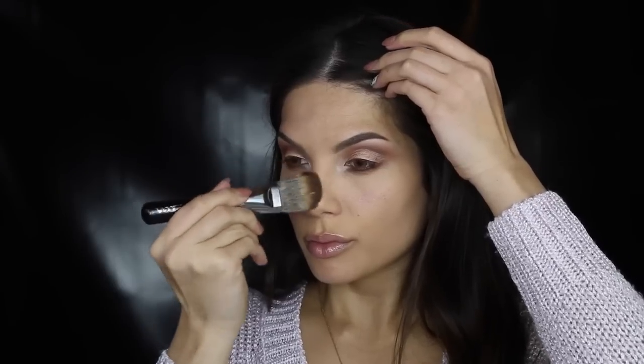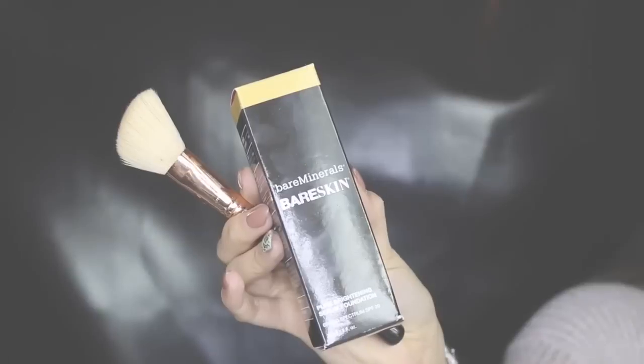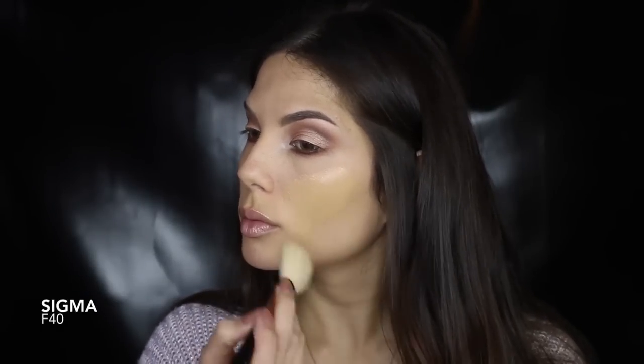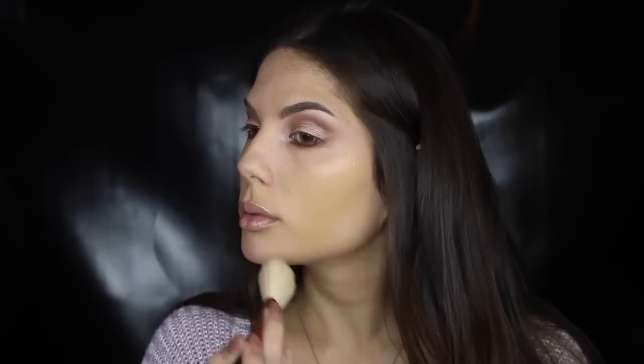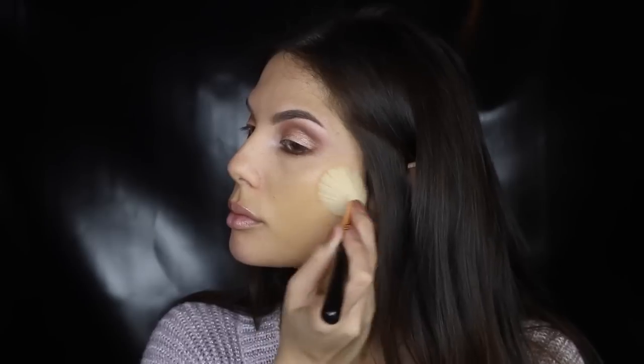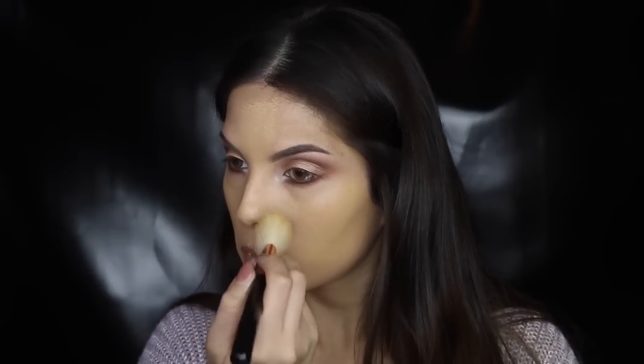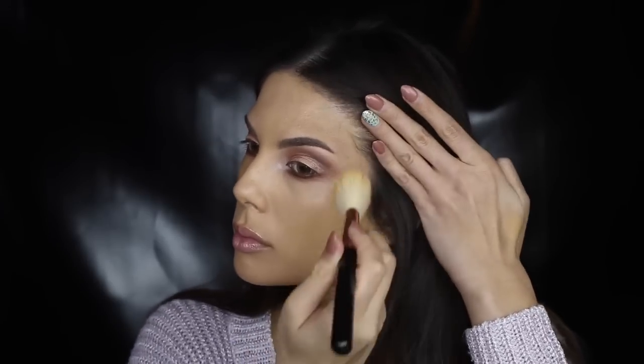Next I'm prepping my skin for foundation. The reason I use this brush to apply primer is because I love the way it creates that thin layer over the surface of the skin for a smooth finish. Just like my last tutorial, I'm using an angled contour brush to apply my foundation. By dabbing your foundation on the areas you need more coverage, it will ensure a flawless airbrushed finish. You will also notice I don't always use every brush the way it's supposed to be used — there's no rules with makeup. Use what you feel works best for you and always have fun.